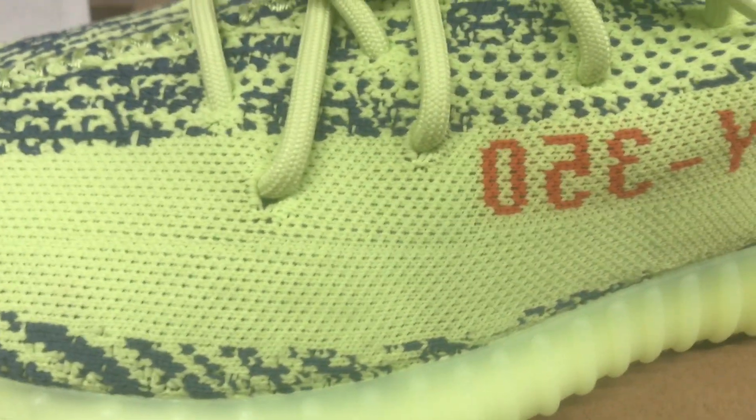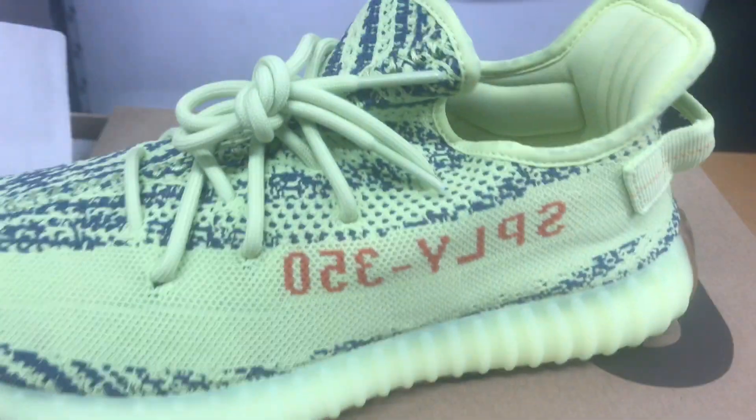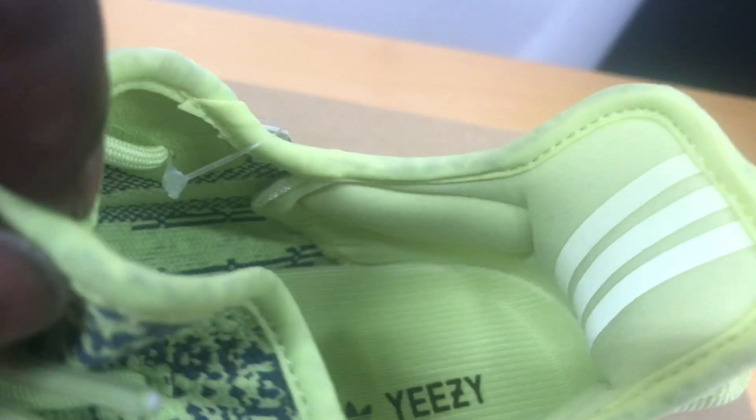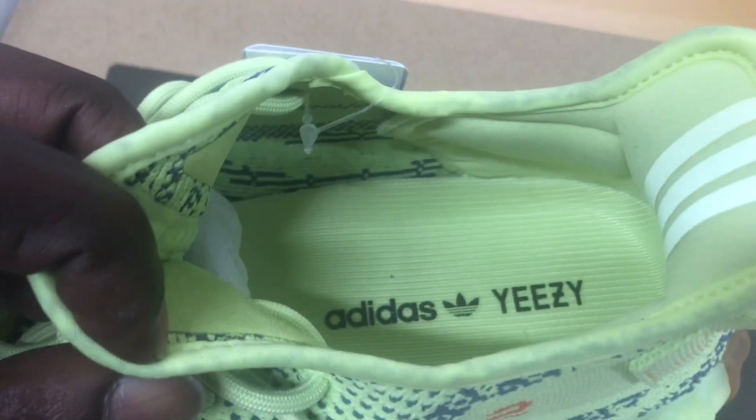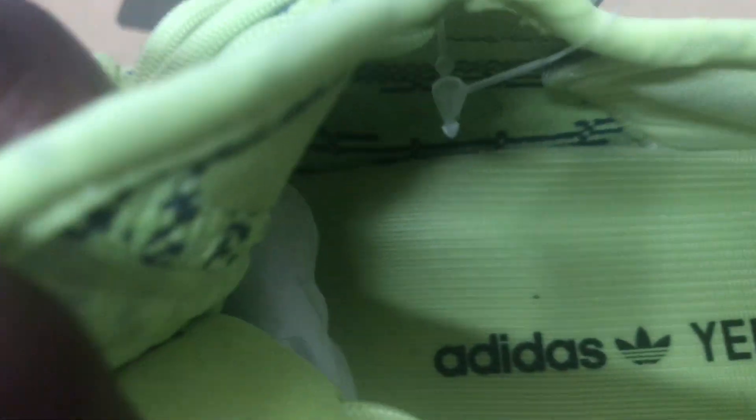...that blue — navy, whatever you want to call it — and of course that '350' in red on these guys, and the three stripes in the back. Inside pull tab being that reflective Adidas Yeezy in black on these guys.